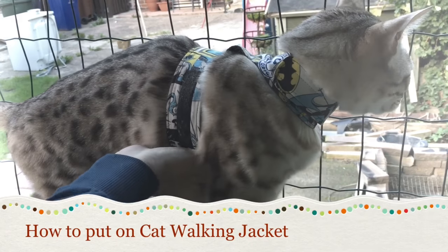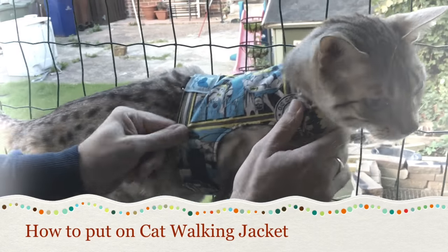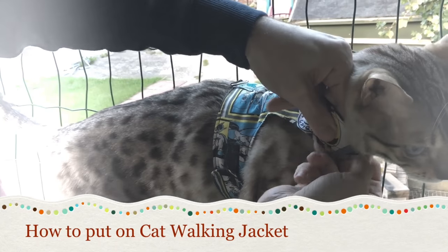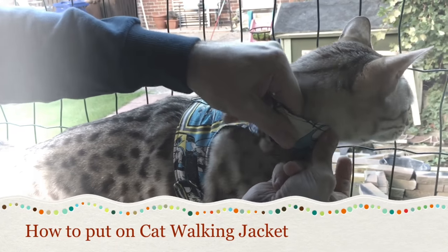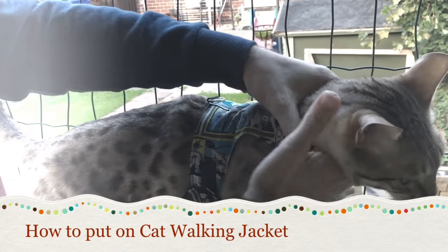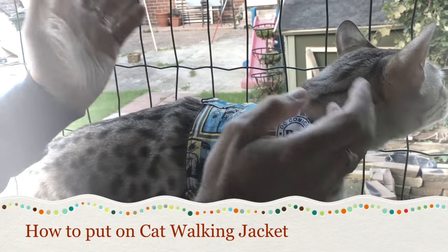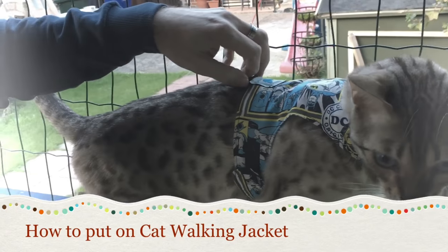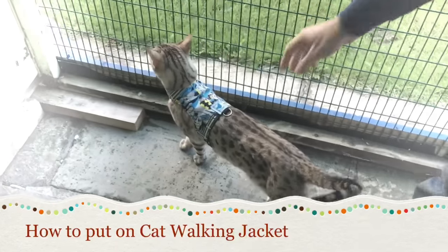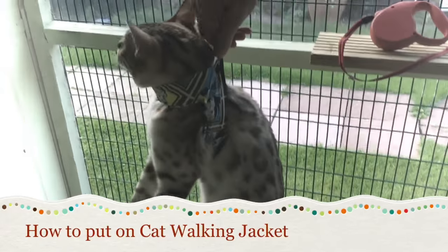It's slightly tighter but it's comfortable. What happens is that if this isn't secure, they can actually potentially back out, so you've got to make sure that's secure. If it's not, they will escape. I'll show you just now that it's on properly.